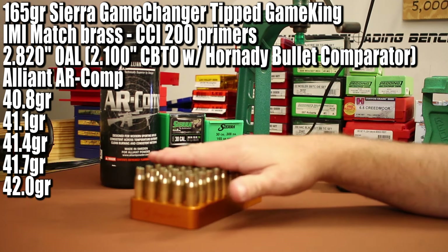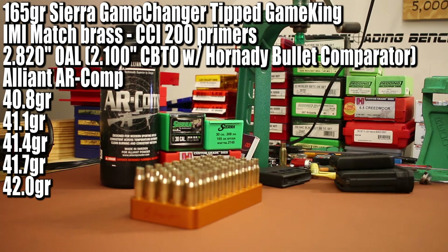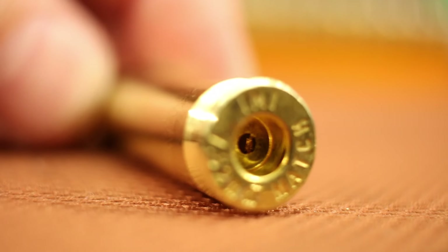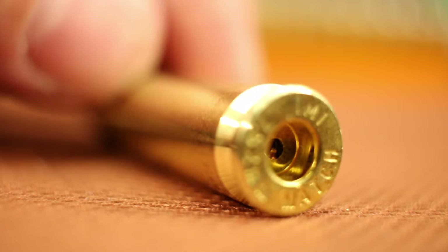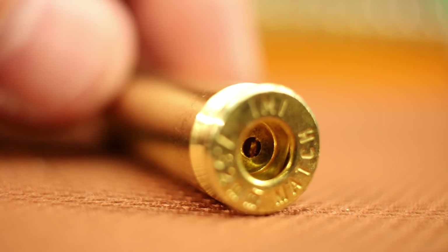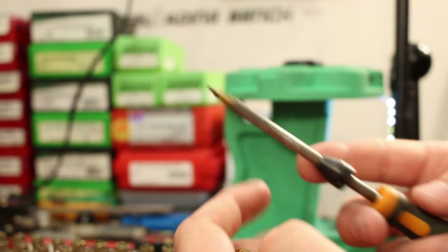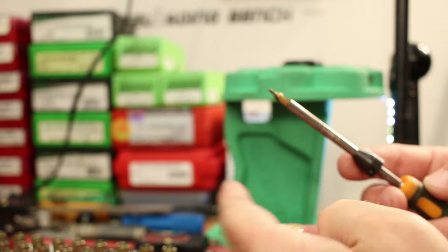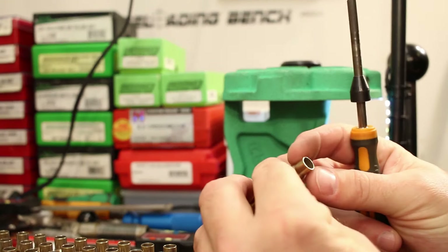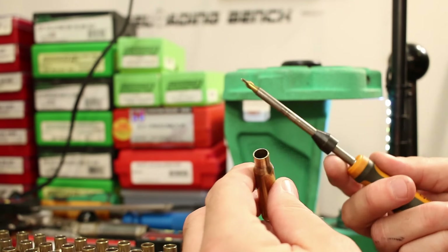Step one is to run this brass through a full sizing die. One thing I noticed is that at least a couple of the flash holes had a little bit of a burr. So each piece before running through the sizing die, I'm taking my Lyman flash hole deburring tool and giving it just a twist or two — not really taking off any material, just hitting any burrs that might be present.